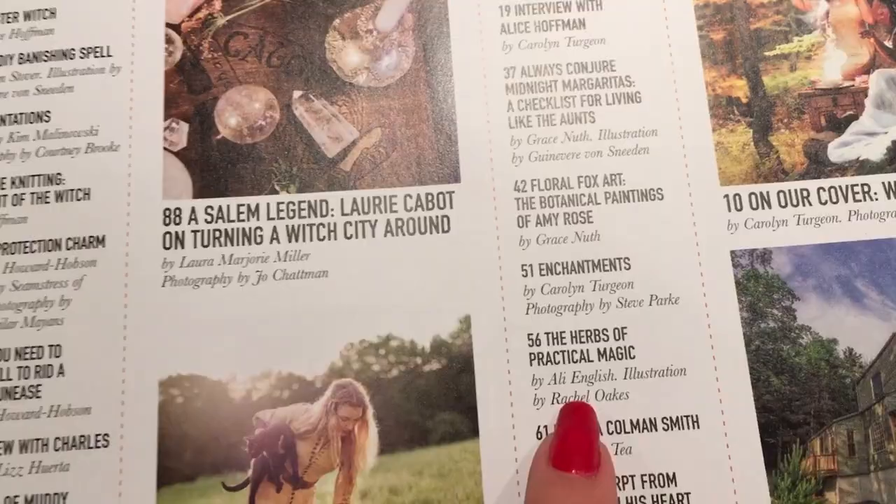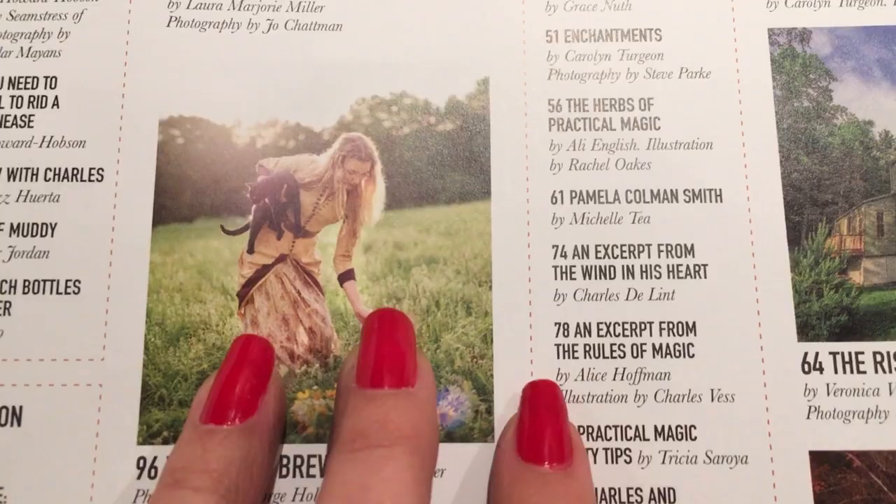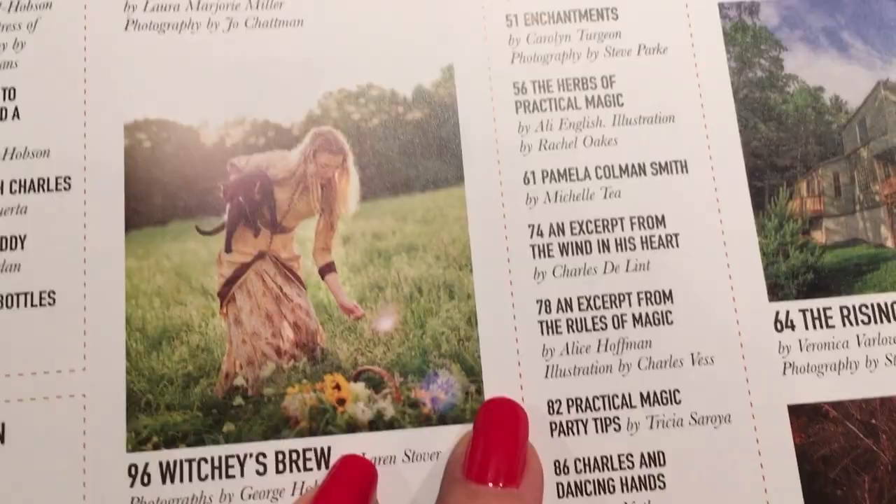Back to the table of contents: the herbs of Practical Magic, Pamela Coleman Smith — the illustrator of the Rider-Waite Tarot — an excerpt from The Wind in His Heart, and an excerpt from The Rules of Magic. I got Rules of Magic on audiobook from my good friend Seika in the Broom Closet — thank you so much, Seika. She's also obsessed with Practical Magic and I really hope to collaborate with her on something Practical Magic related soon. Practical Magic Party Tips, which is really cute.